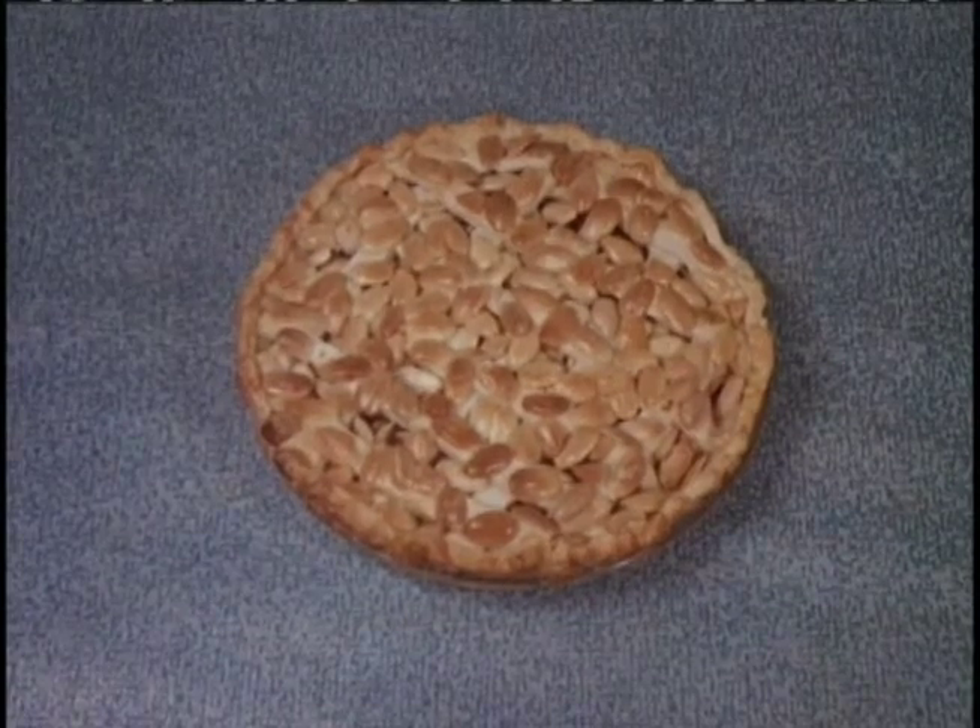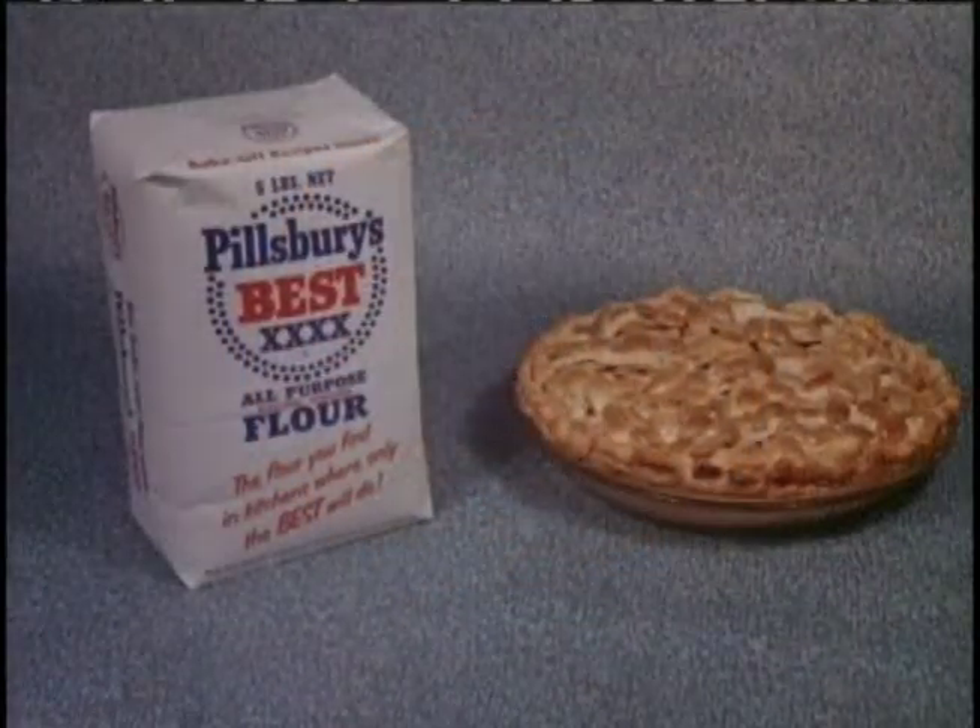This pie could be baked by you. Baked best with Pillsbury Best Flour.